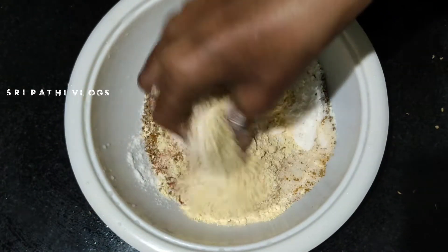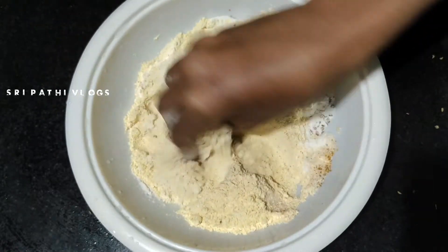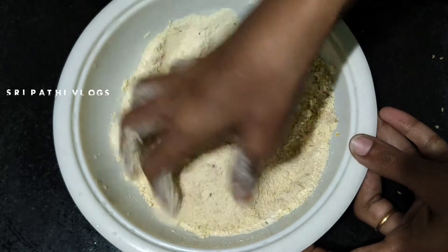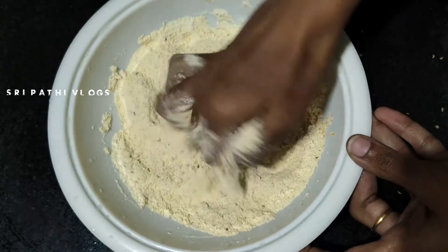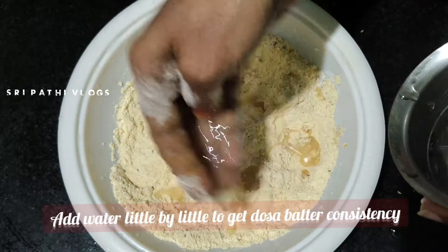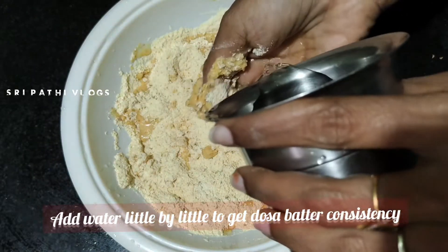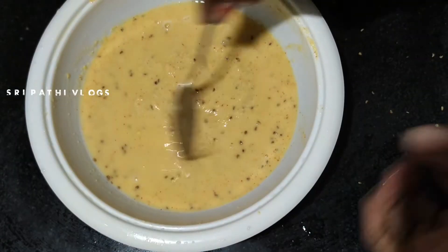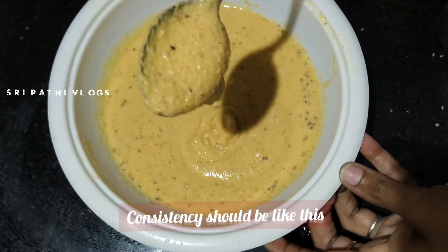Mix it all together. After you mix it all together, we need to clean the water and remove the moisture. This means we can clean the moisture and consistency. We need to clean the moisture this time.